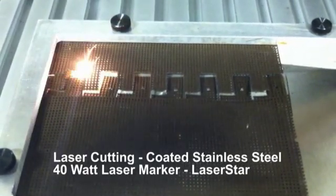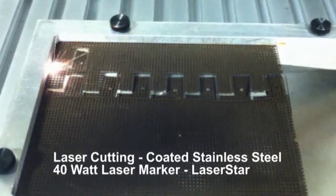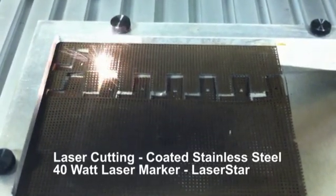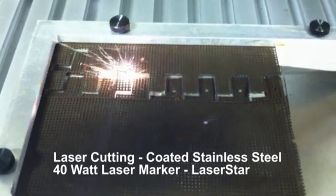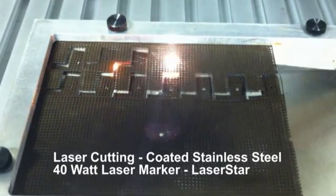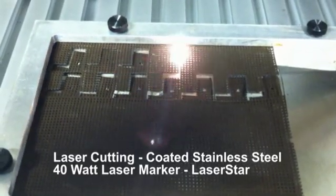As you can see, we have it set up in such a manner that we're efficiently using the material as best as possible. This particular job will allow the user to fill the whole marking field.